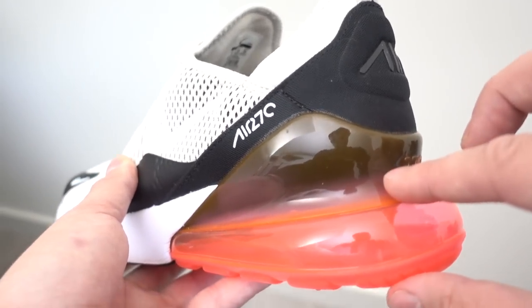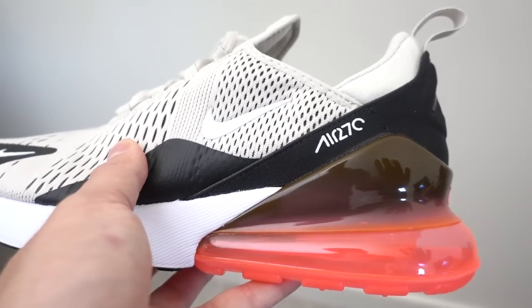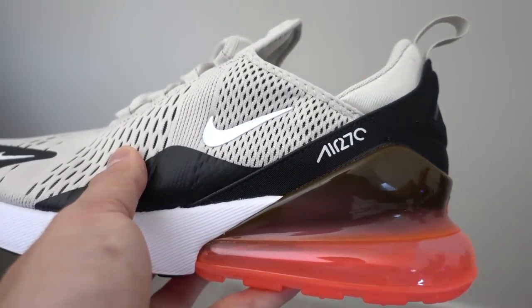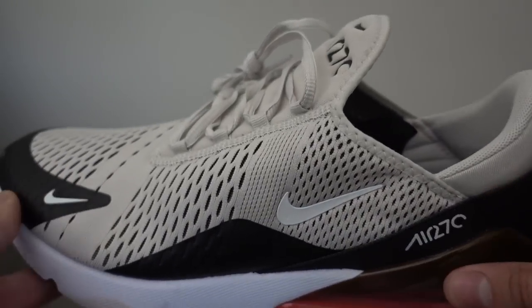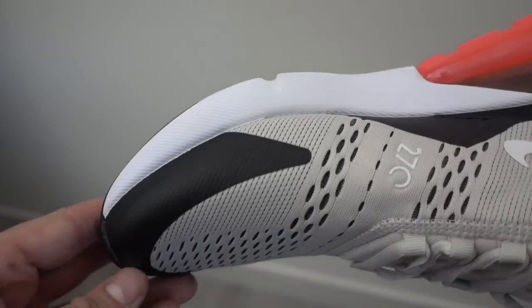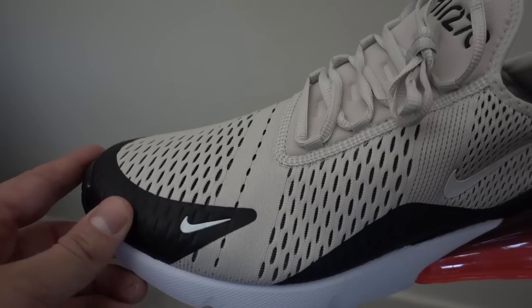This air unit is 35 millimeters thick — that is the largest air unit Nike has ever done — and you'll notice it molds seamlessly into the heel cup, which was one of the designers' favorite aspects of it. You're going to see mesh on the upper and a neoprene bootie, which adds a little more secure lockdown fit, and then of course the rubber reinforced toe box, which is there for more durability but also where the sneaker really comes to a point and gets a little bit narrow.